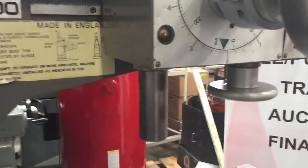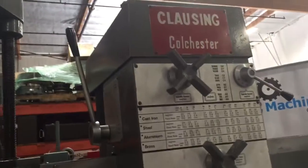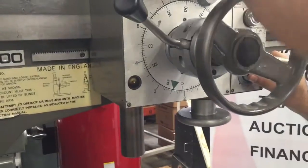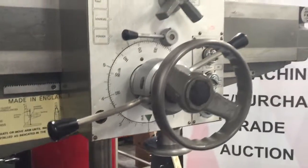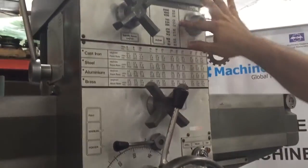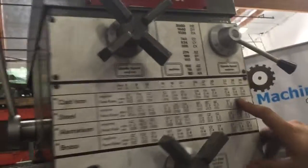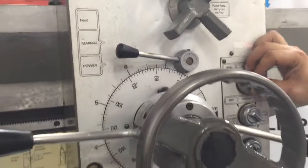We have a 2 inch drilling capacity, we have a 9 inch diameter column. We got automatic down feeds, we got 12 different spindle speeds, 4 different feeds. The machine also has tap mode.